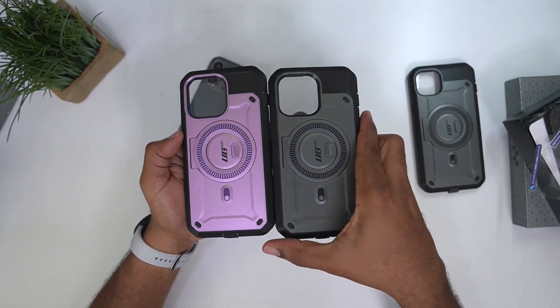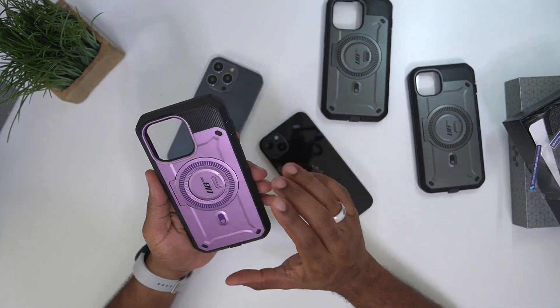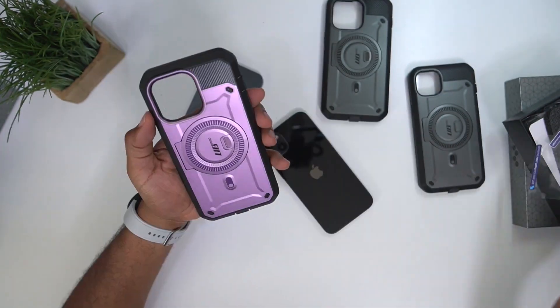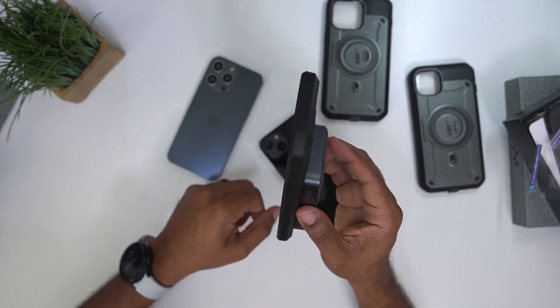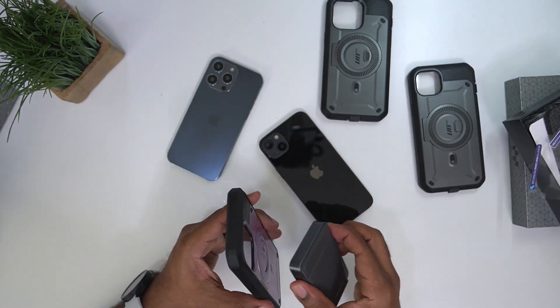I will be doing full charging reviews and all that good stuff, but I did want to go ahead and just show everyone what Supcase has to offer as far as the kickstand and as far as being MagSafe — so this is a magnetic charger and it does fit.